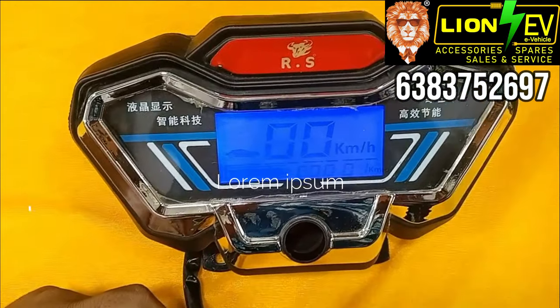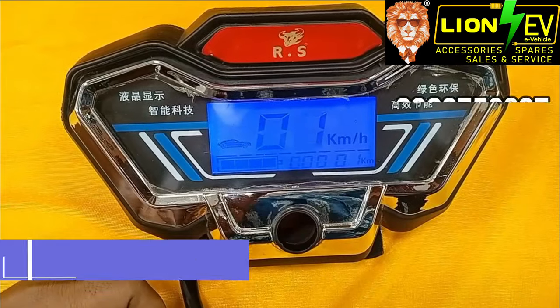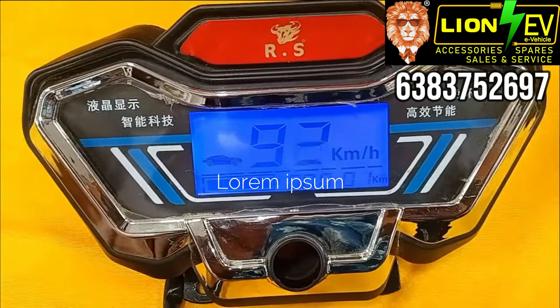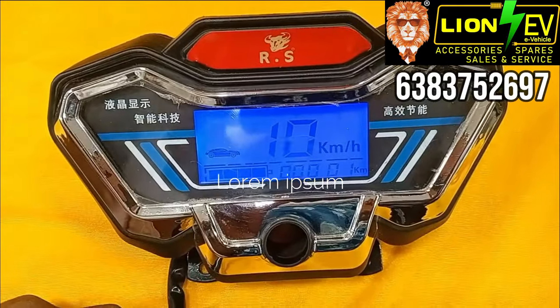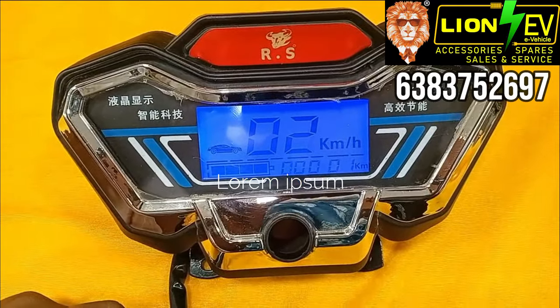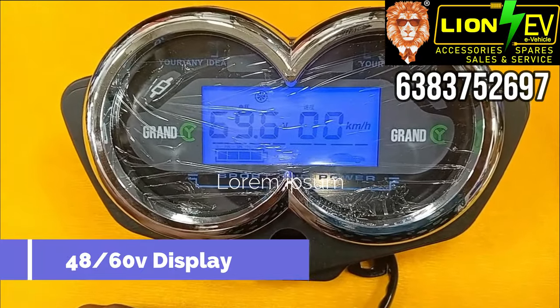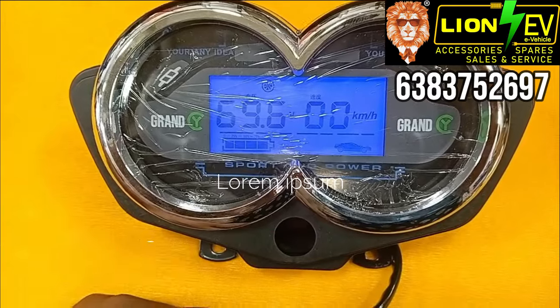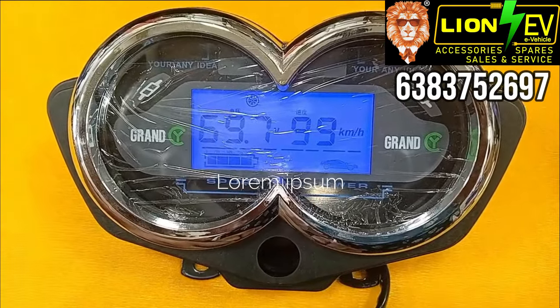This display supports 72-volt. Speed shows 99. We also have an 80-volt display, a 48-volt and 60-volt display, and a 90-volt display, all with a speed readout of 99.